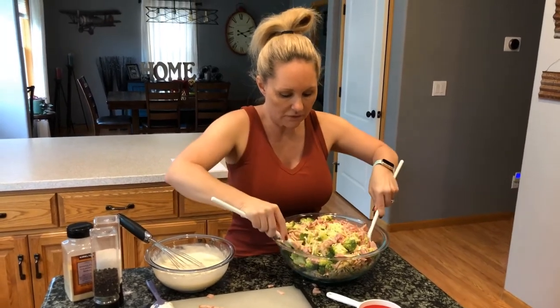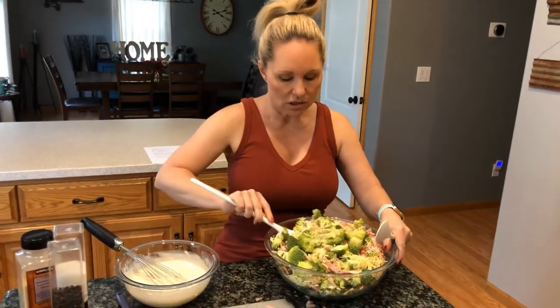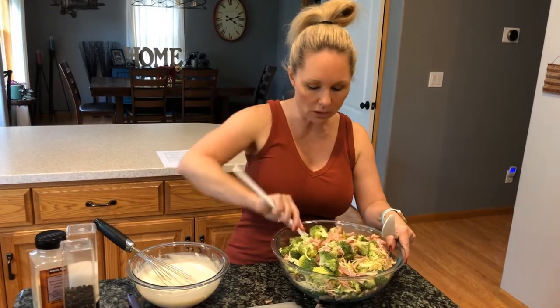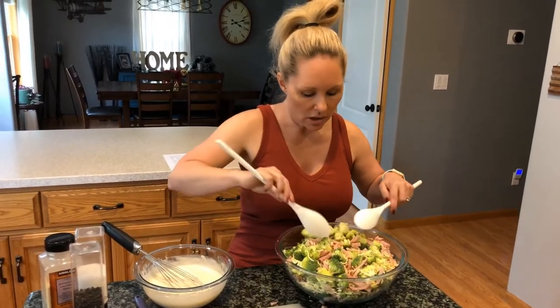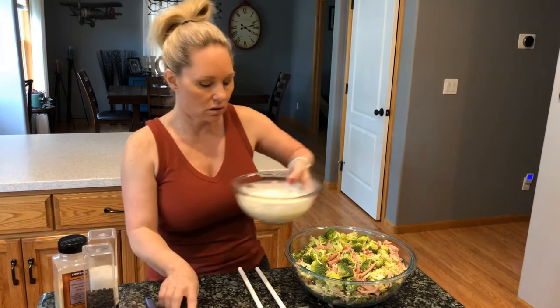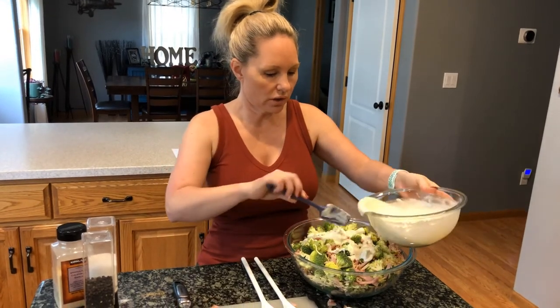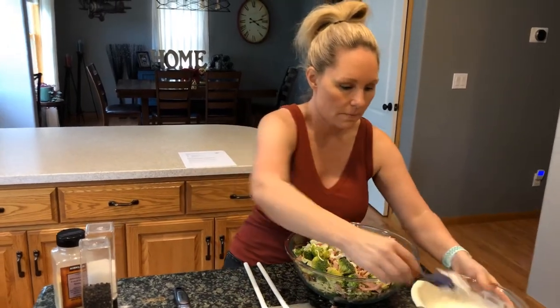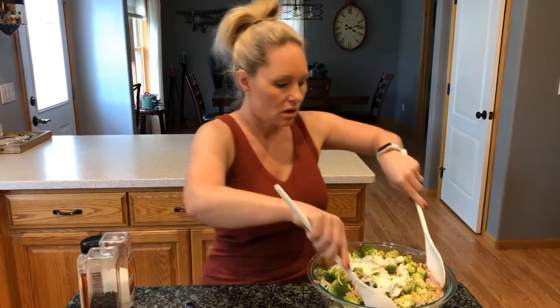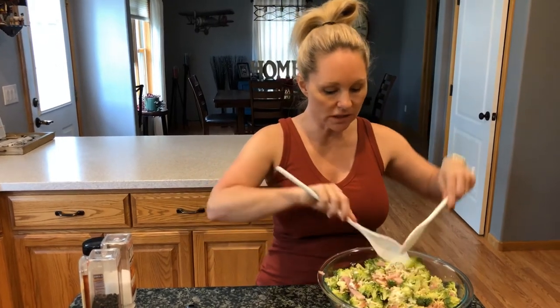We're just going to toss this together — as you can see it's going to be quite the feat. You're definitely going to need a big bowl to make this happen. Then we're going to apply our dressing and continue to toss. We'll put a little bit on at first, toss it together, taste it, and if it needs more dressing you can certainly add more.